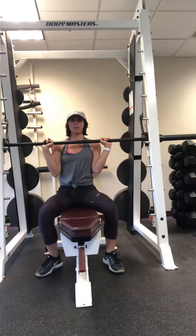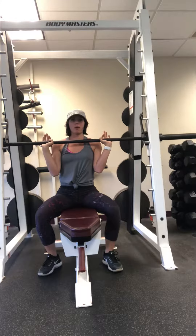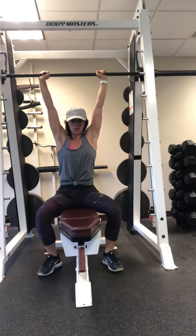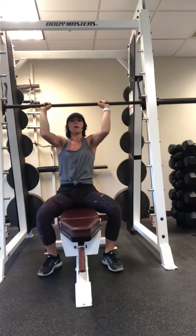You want to keep your elbows in the entire time without arching your back. So you press it up — notice how my elbows do not go out. And as I lower it, they come back in.